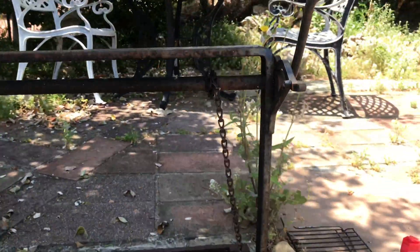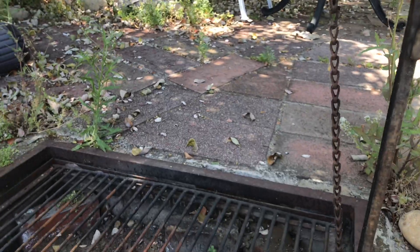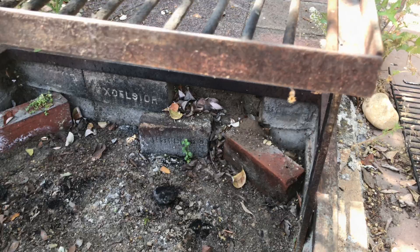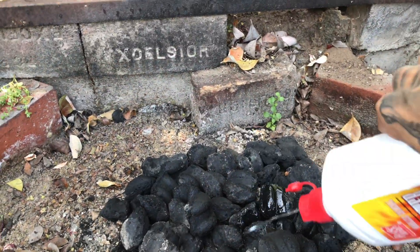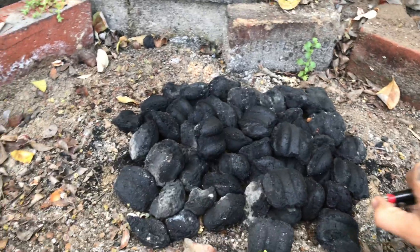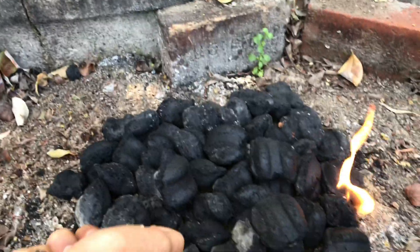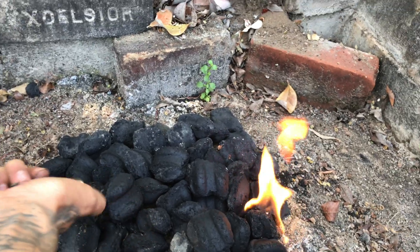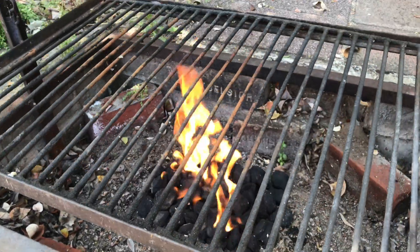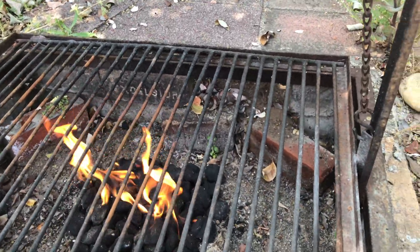This will require a nice hot heat source. I am using my outdoor grill, but this can be done in an oven inside as well. Make sure you have plenty of coals or wood for the cooking process, and keep an eye on the flame and any surrounding brush.